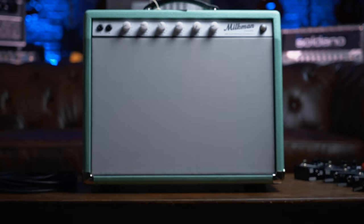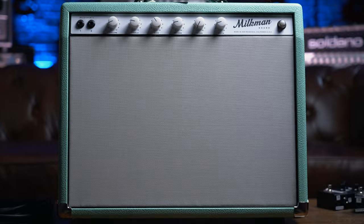What amp are you playing through? I'm playing through a Milkman Creamer. It's clean, it's sweet — kind of like a really beautiful Princeton with a 12-inch speaker. Princeton on steroids, right?